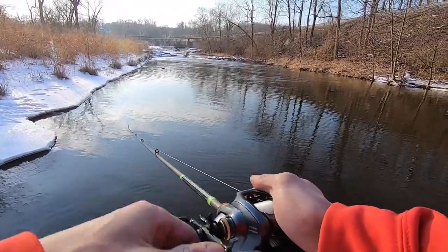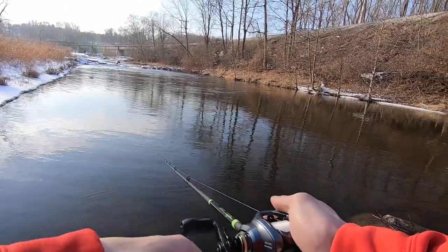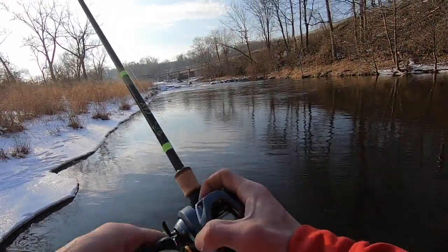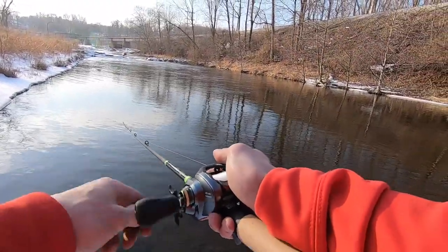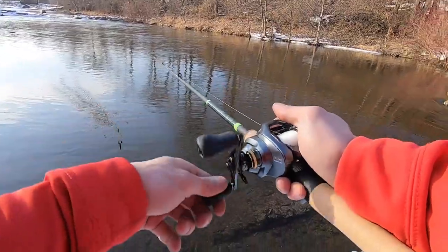The cool thing is you really don't have to thumb it when you have the reel set to 4. I stopped it after it hit the water — it's going decently far, but also not as far as I've cast it before, if that makes any sense.